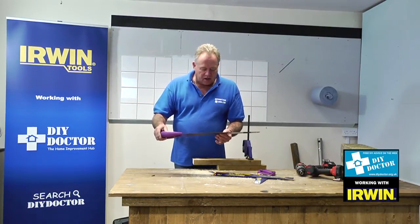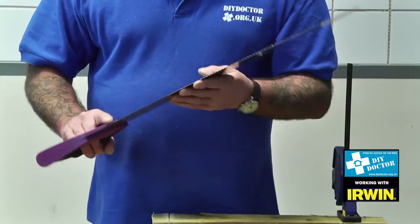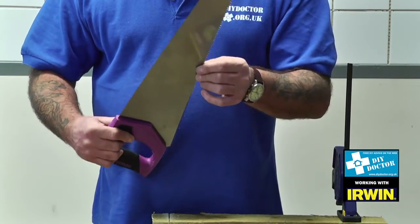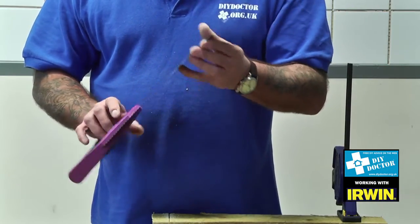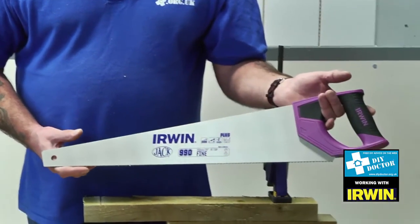This is the Irwin 990 — this is a fine saw. We would use this for cutting skirting. There are occasions when we would even use this to cut laminate — it's that sharp and that fine. So the Irwin 990 fine: a great saw from Irwin.